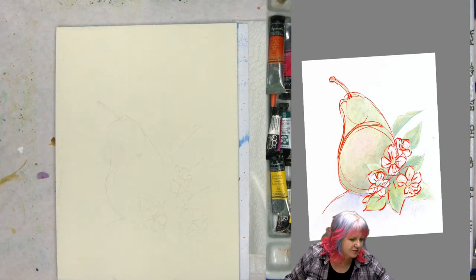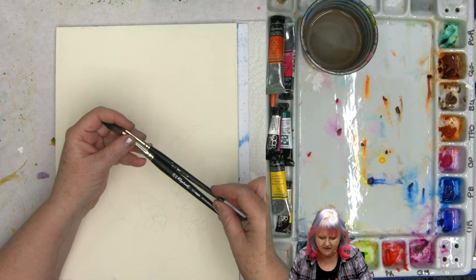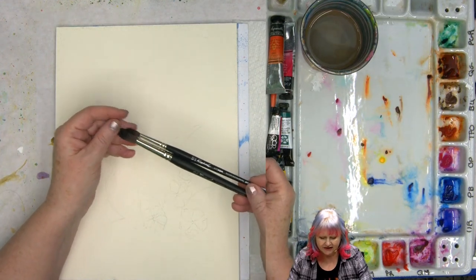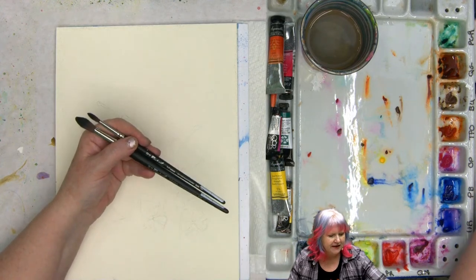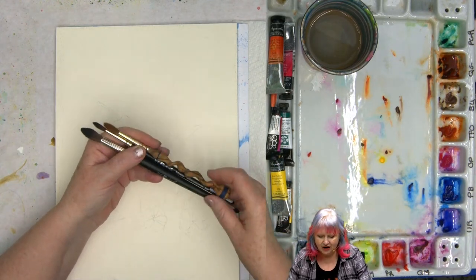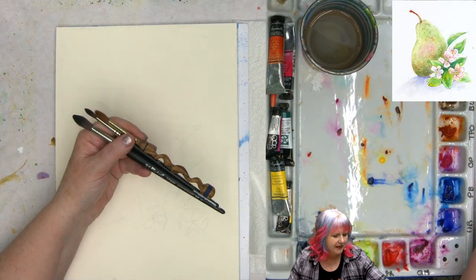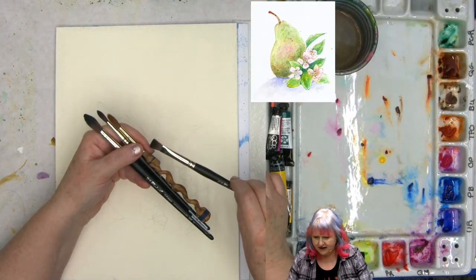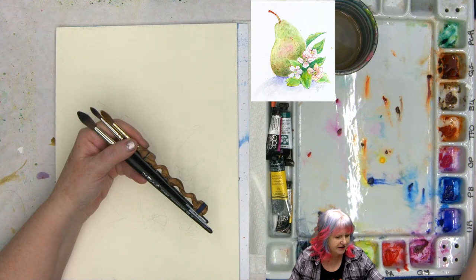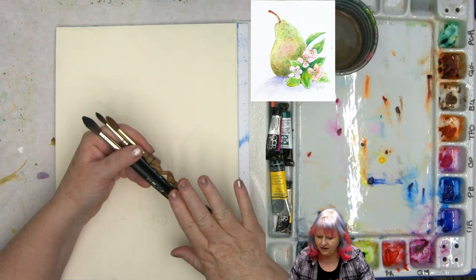I'm going to get a nice round brush. Today I have my Aqua Softs — a number 10 and a number 20 Soft Aqua. This is imitation squirrel. I also have my Jasper Stardust, which is a natural hair Escoda brush. I have some little square brushes that do a nice little hatching if I want to do hatching. These are great brushes to be using. I've got my cup of water and I'm going to be putting out colors as I go.